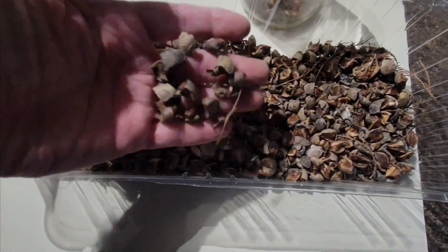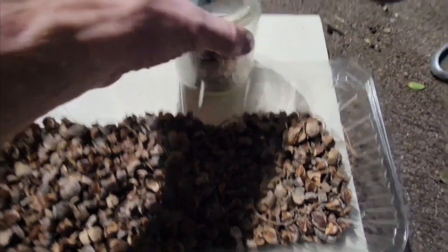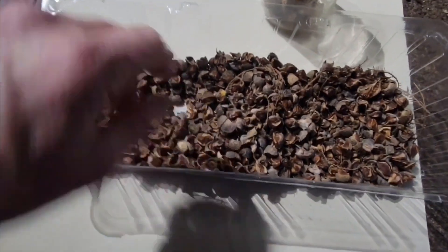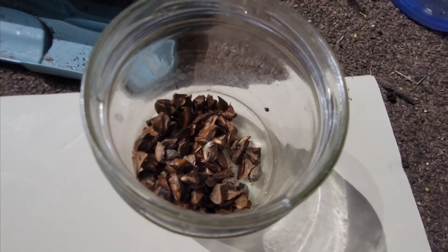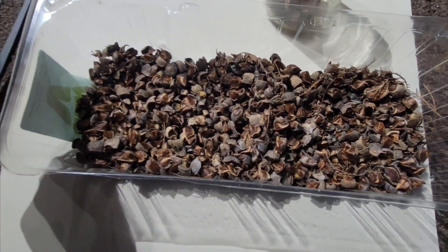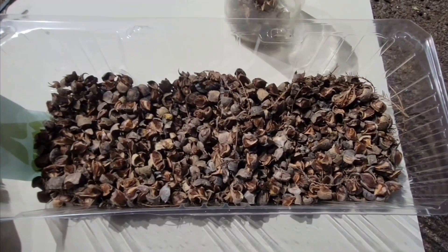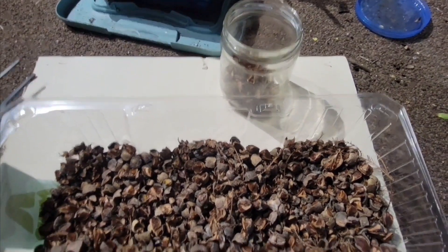I collected a bunch of bald cypress seed pods, let them dry out, I'm breaking them up and storing them in a jar in the garage for the winter. In the spring I'm going to plant them and grow them. This is a long-term video — today is December 14th, 2023, and I'll be checking back in April or May of 2024.